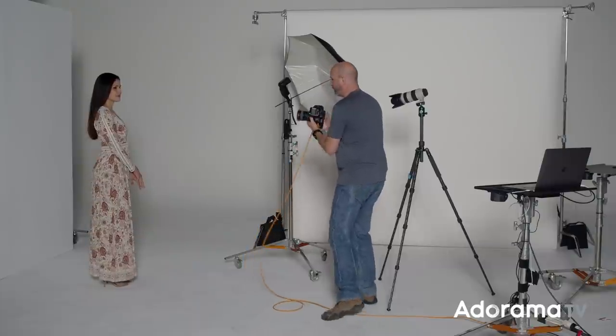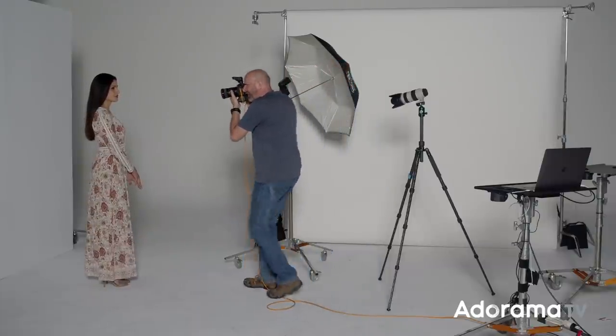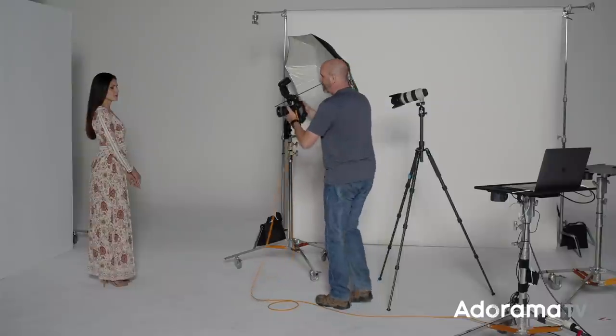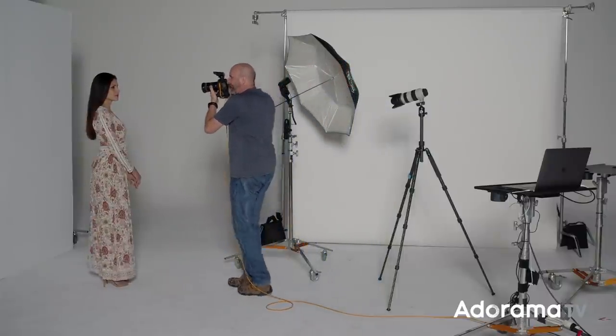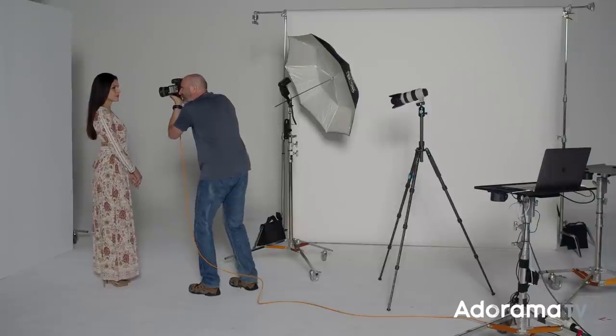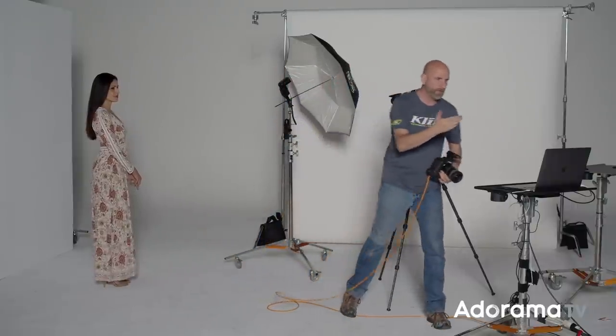If I try to get a normal horizontal headshot at 16 millimeters, you can see not only Teresa but also the background, the studio — all of this stuff showing up. It's just no good at all. Even if I go to 35 millimeters and zoom in as much as possible, to get a nice portrait I still have to come really, really close, and I still have a lot of distortion. As you can see in this shot, Teresa looks wonky. That is not what we want.